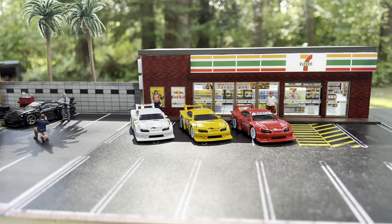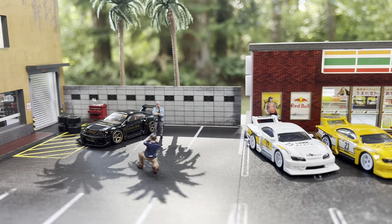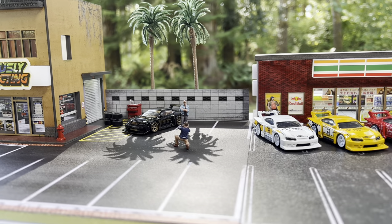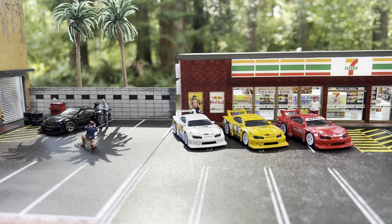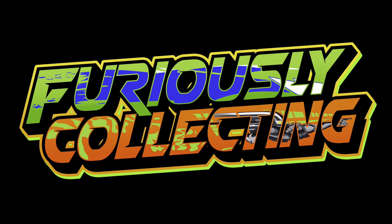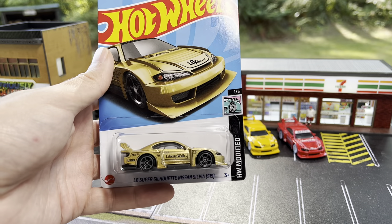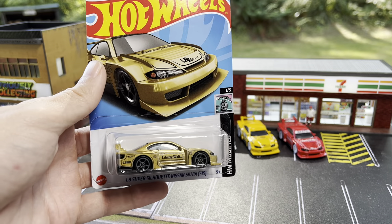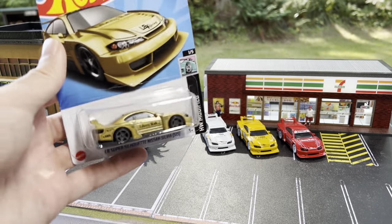Hello and welcome back to the channel. We are back out here again with the Nissan Silvias. As some of you pointed out in my previous wheel swap video, we totally left out one of the Nissans. So today we are going to be fixing that — we dug into the collection and got the gold one so we can now officially complete all the wheel swaps.